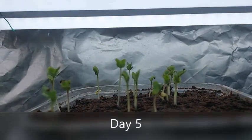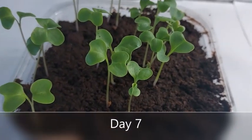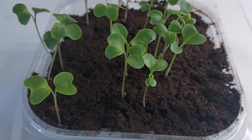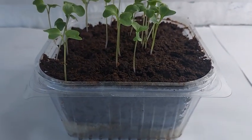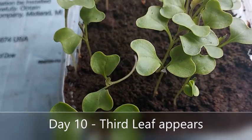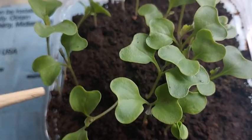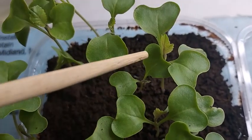This is the fifth day, followed by the seventh day. Make sure your cocopeat remains moist but not drenched with treated water. Adjust and bottom feed them when necessary. On the tenth day, I notice a third leaf growing, so from here onwards we bottom feed with nutrient solution.